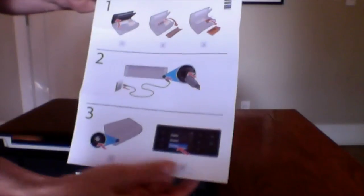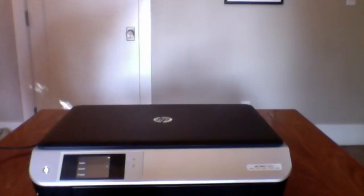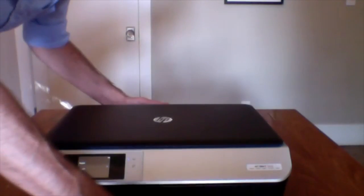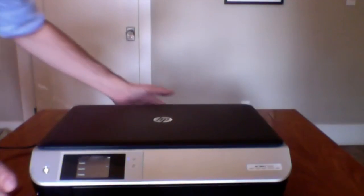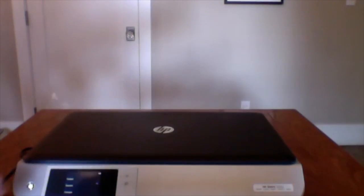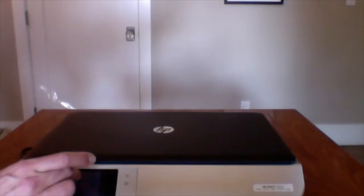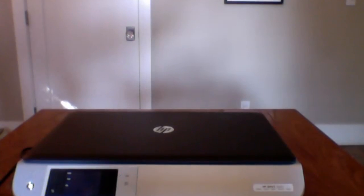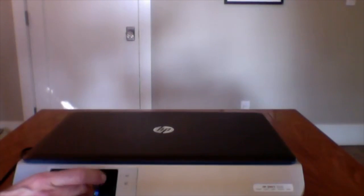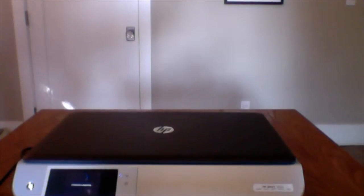The instructions say to hit the on button, but I didn't even do that and already if you look at the screen, you can see it's doing things. It's already making noises. Go printer! It's giving me a choice: English, Español, Français. I'm going to hit English. USA. It asked me to check everything and then there's a setup button. Looks like it's checking for genuine HP cartridges — and it agreed. Load plain paper.